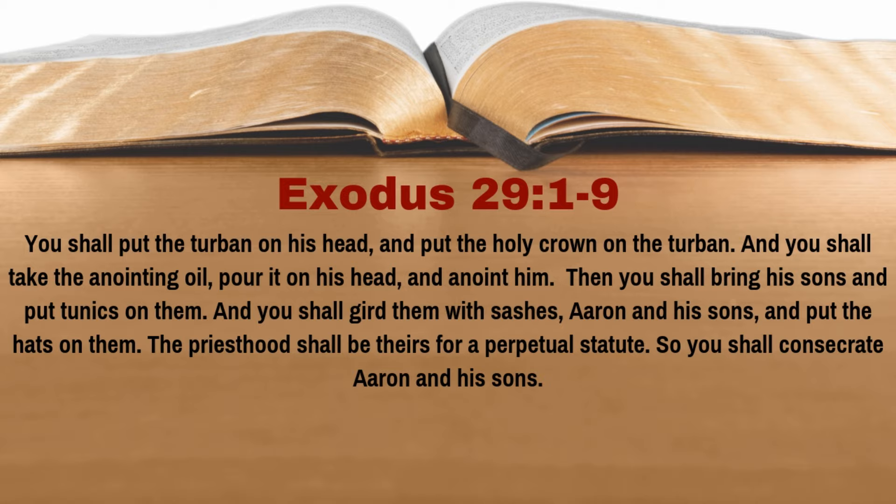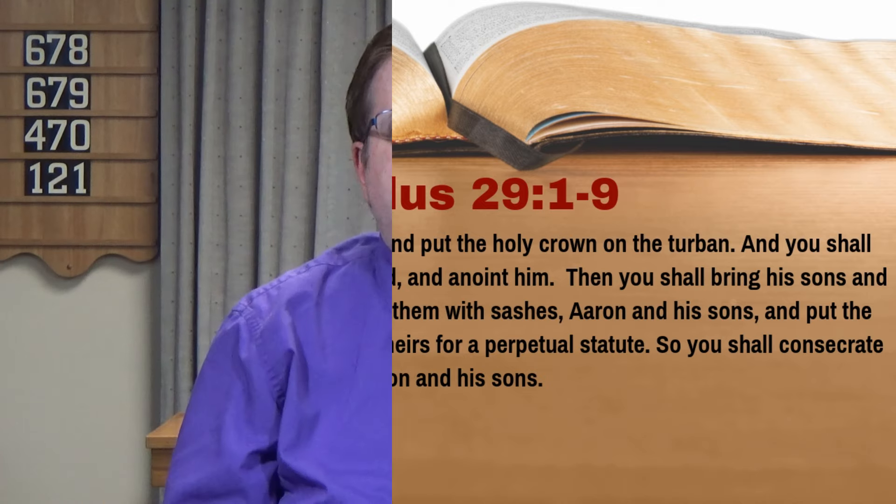Then you shall bring his sons and put the tunics on them. And you shall gird them with sashes, Aaron and his sons, and put the hats on them. The priesthood shall be theirs for a perpetual statute. So you shall consecrate Aaron and his sons.